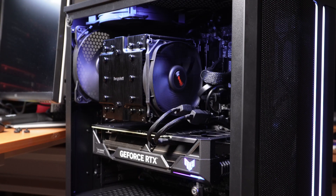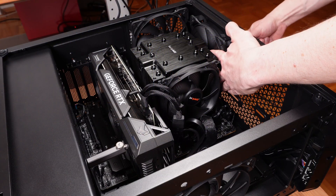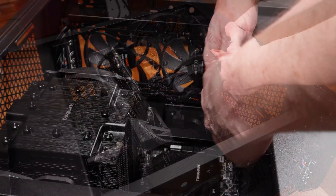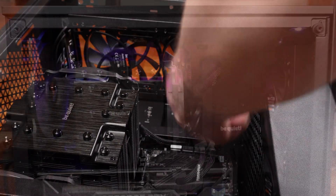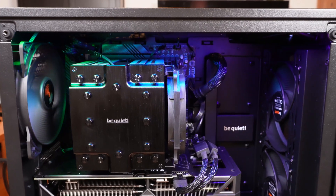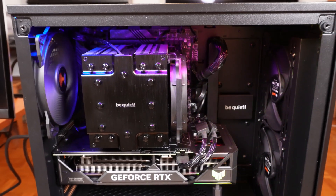One quick thing first. Fairly early in my testing I found that the factory case fan positions of the PureBase 500dx case, with one of the fans at the top of the case, did not help that much — it did not produce any notable airflow. Therefore I repositioned the front fan so that I could move the one from the top also to the front. You should know that if you are planning to use the PureBase 500dx as well.